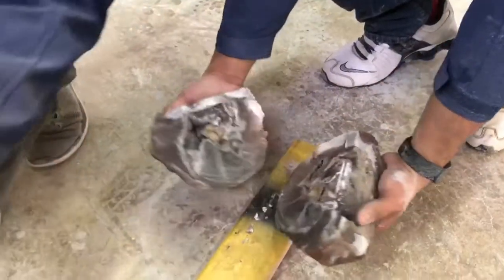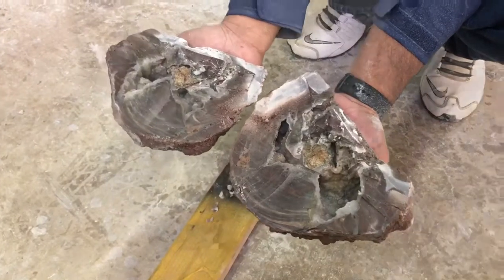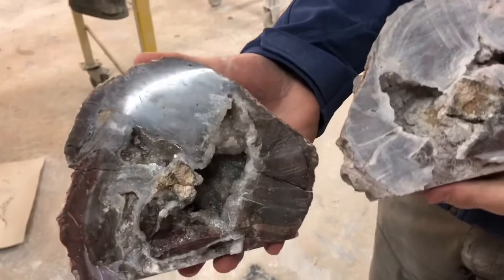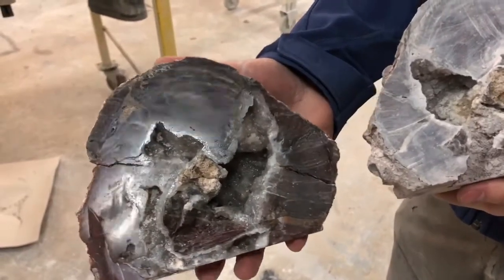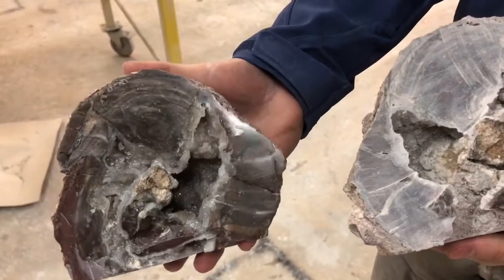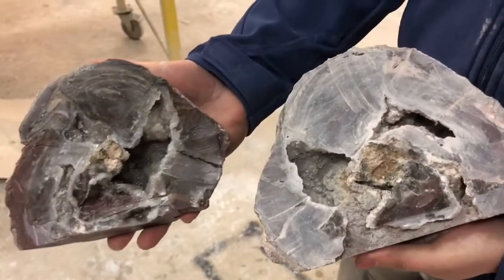Open it up. Alright, now we gotta polish it. Here we got the geode. This is where it begins. Okay, here we go.